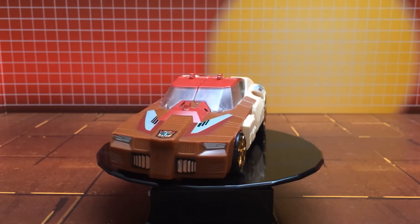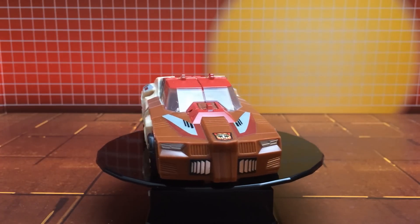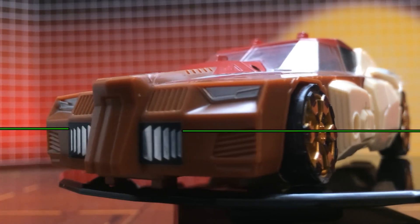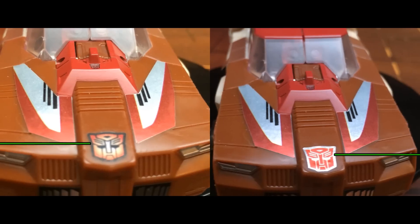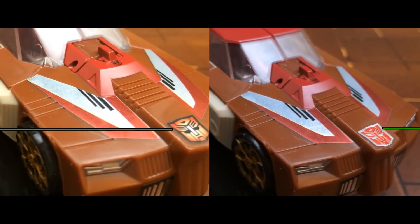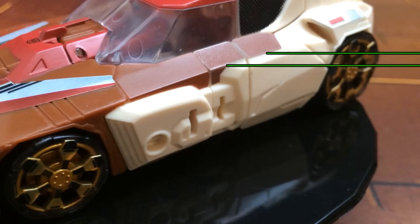Starting off in vehicle mode, we've provided labels that really put the chrome in Chromedome. This includes grill plating on the front of the car, bigger reflective winged detailing to the hood itself with your choice of a hollow or chromed insignia. Along the sides of the doors where the unpaintable plastic resides, we've added more of the brown to contrast against the almond and further the striping along the doors to make it closer to the G1 appearance.